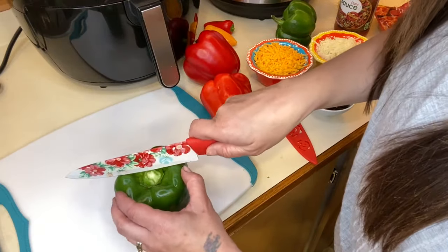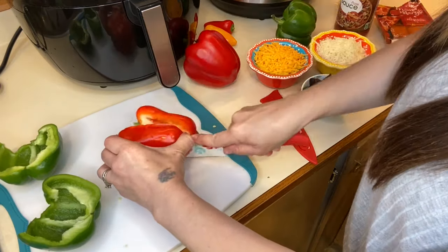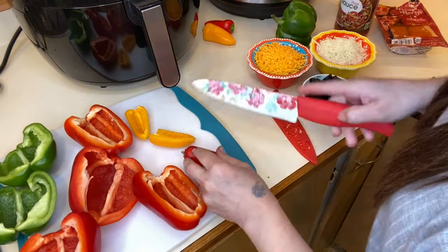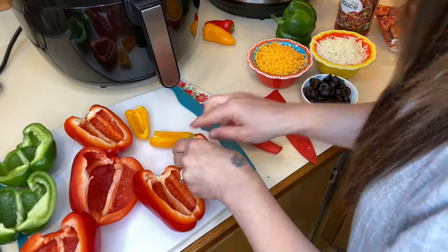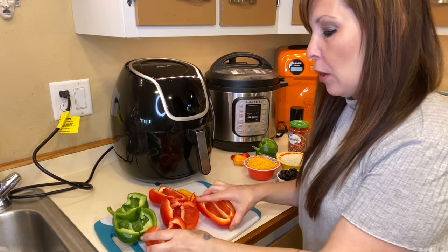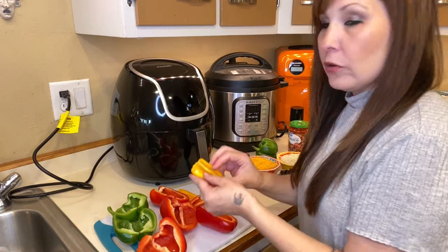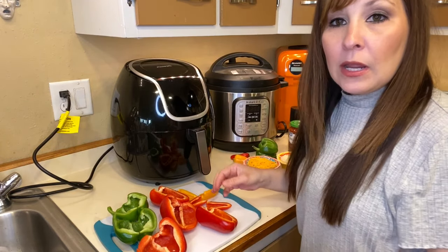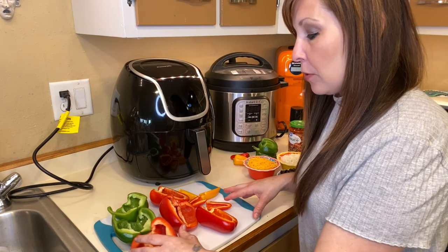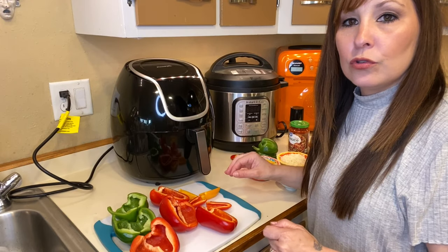Now that I've cut open the bell peppers, I just poured out the seeds and everything. I did that with the little ones too. I'm going to bring the meat mixture over and put it in the bell peppers, then we'll go over the temperature and everything you need to do to start cooking these.